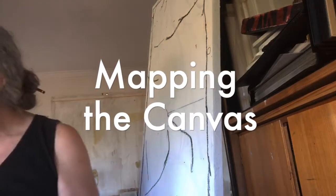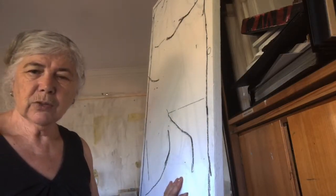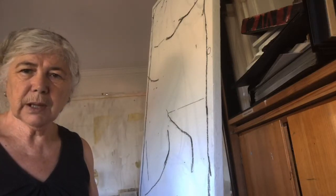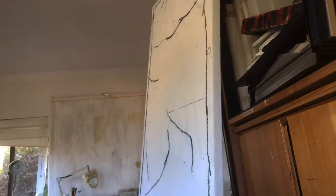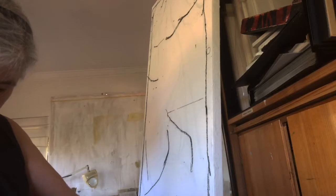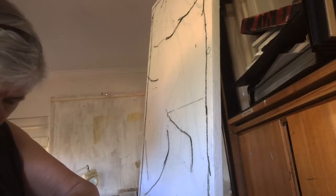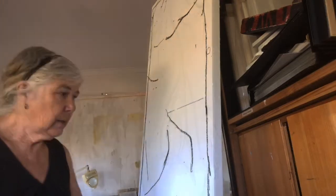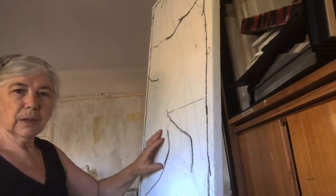Hello. As I promised yesterday, I'm going to try and do a work in progress with this canvas. Yesterday, I deliberately weighted down this canvas to create some warping and dipping within the canvas.